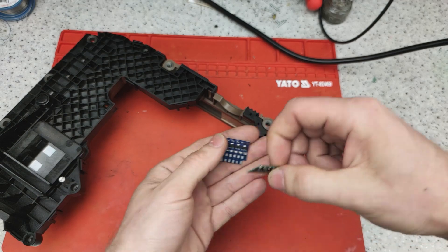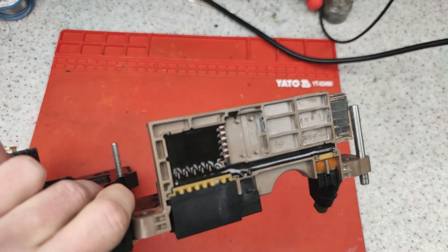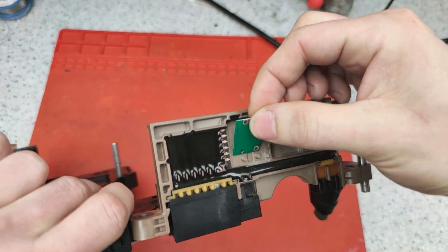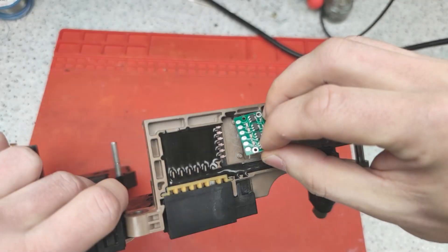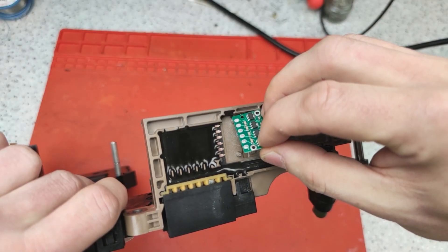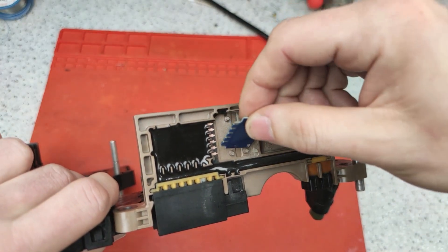Let's see the difference in assembly. If we want to use the Chinese board, we need to make an additional connection between the board and the pads on the controller. In the case of using our board, it is sufficient to mount it and perform soldering only.